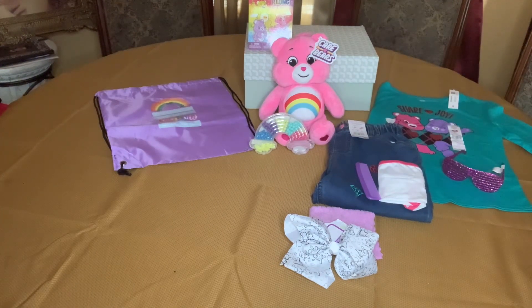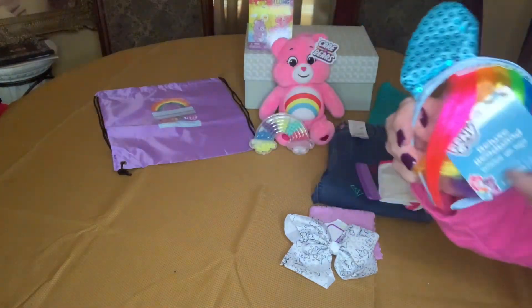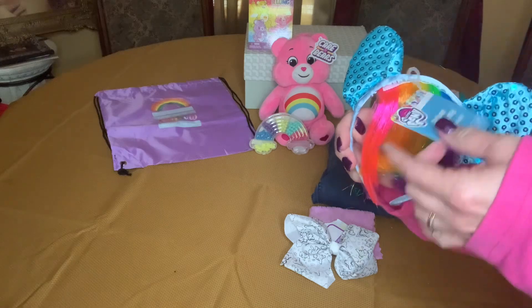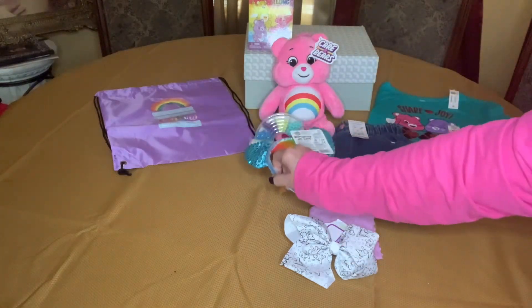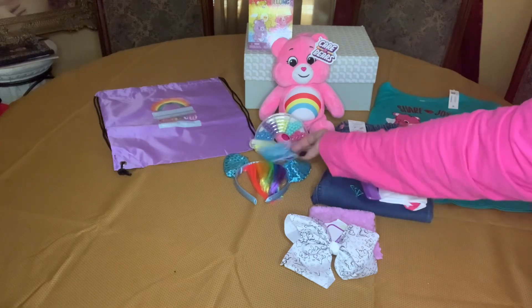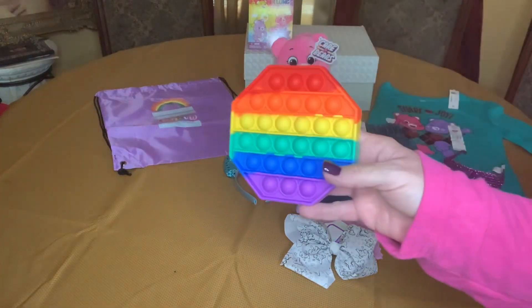This is actually a My Little Pony headband, but I thought it would go cute with the Rainbow Bear and the rainbow colors in the back. And I'll cut that tag off. I gave her a rainbow poppet.